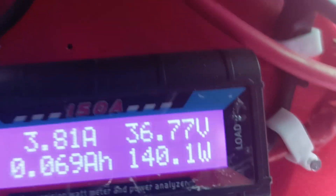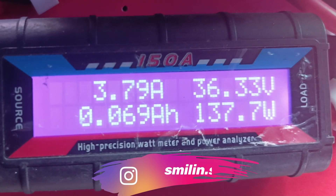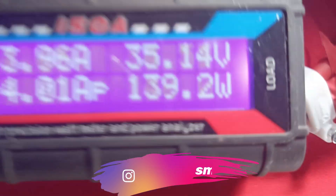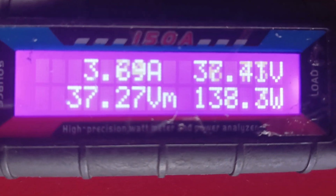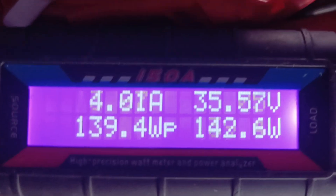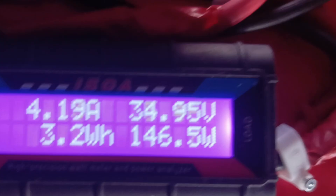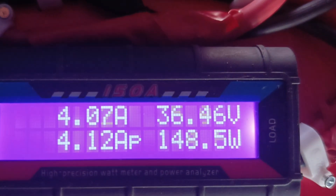Now testing under low light conditions. Canadian Solar: 141 watts. JA Solar: 141 watts. Canadian Solar: 140 watts, JA Solar: 140 watts. Canadian Solar bounces to 141, 142. JA Solar: 145 watts.